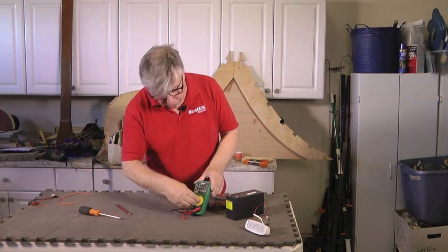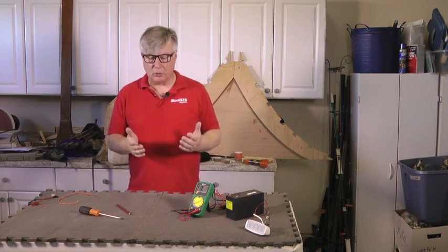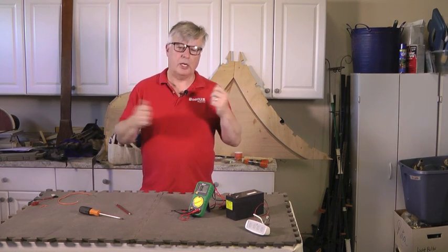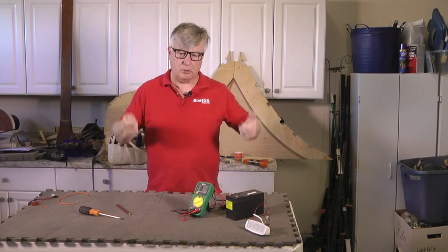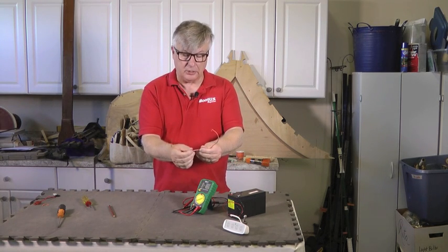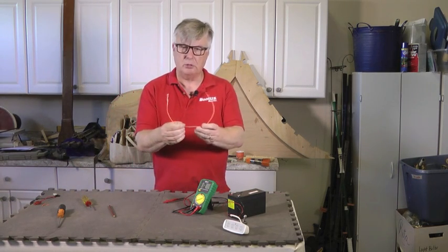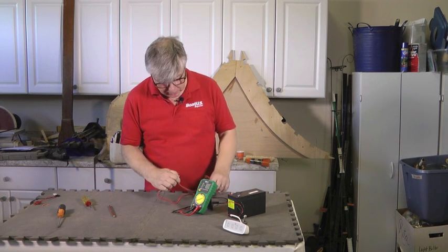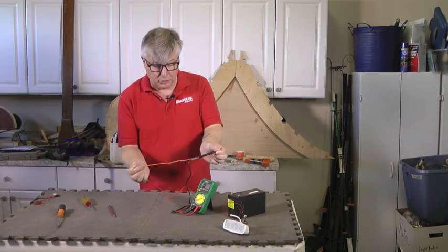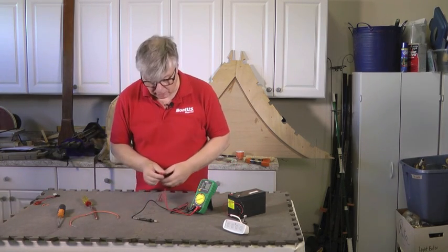The next thing we can measure with this is resistance. Resistance tells us if a cable is not conducting electricity properly. Supposing we've got a light that is not working on the boat — if we touch both sides of the cable that goes to the light, we can tell if there's a circuit there. I've prepared a piece of cable and I know there's a faulty connection in here because I made it faulty deliberately. So we touch the probes on both ends — it could be a light bulb, a fuse, or anything like that — and you'll see they won't move. It still says overload, which means something is amiss, and I know it's the connection in the middle.